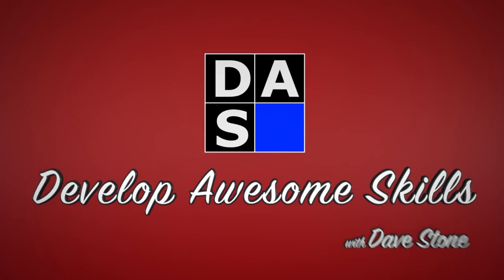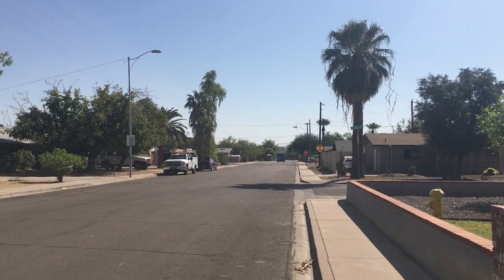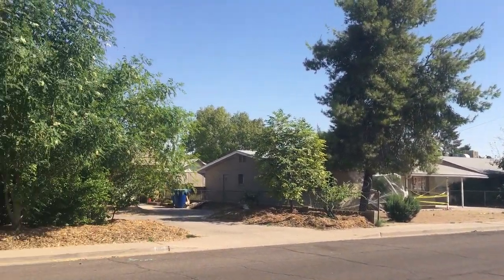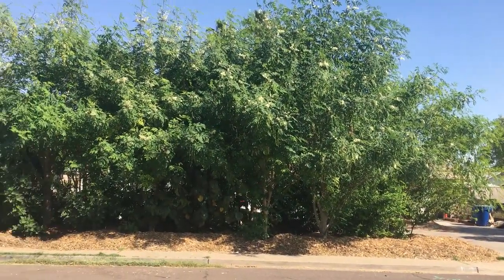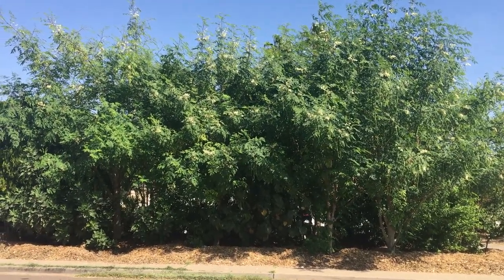It's got to climb somehow. Hey, what's up everyone? It's Dave Stone again, and I'm here with another exciting episode of Develop Awesome Skills. Today I'm with Craig McDonald, who you guys probably saw in his video with Seamus and Brandon from Greeny's Garden.